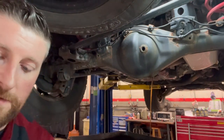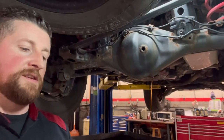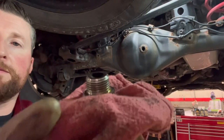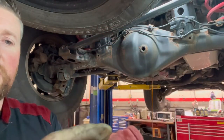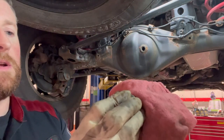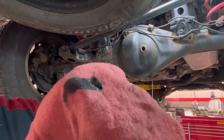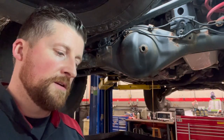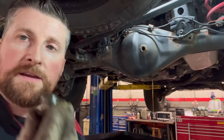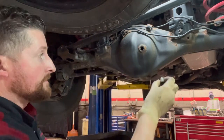Unlike the transfer case, the rear diff drain plug has a magnet. You'll likely see some shavings on it — this is perfectly normal. Grab a clean rag, wipe it clean, and put a new crush washer on after cleaning the magnet.